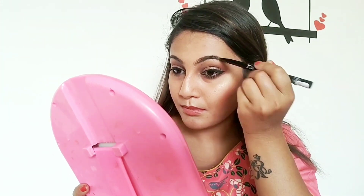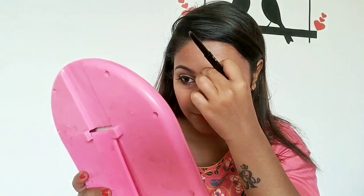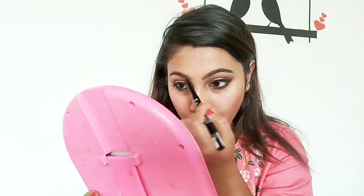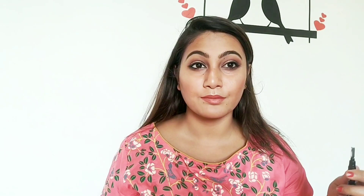I am taking a brown-colored eyebrow pencil to define the eyebrows. Then using the brush that comes with it to blend and shape the brows properly.